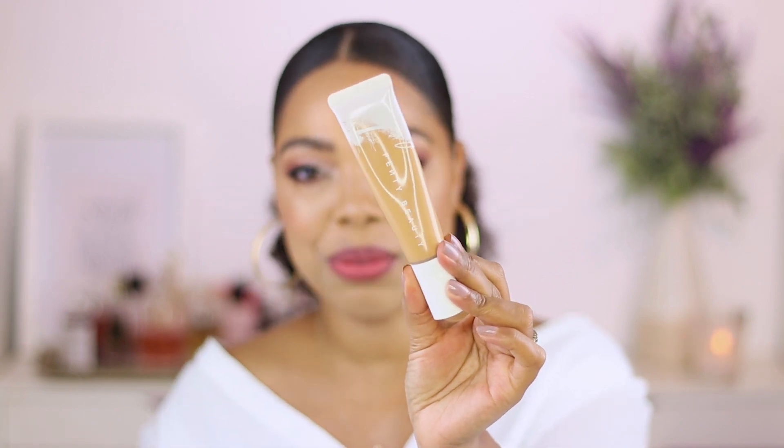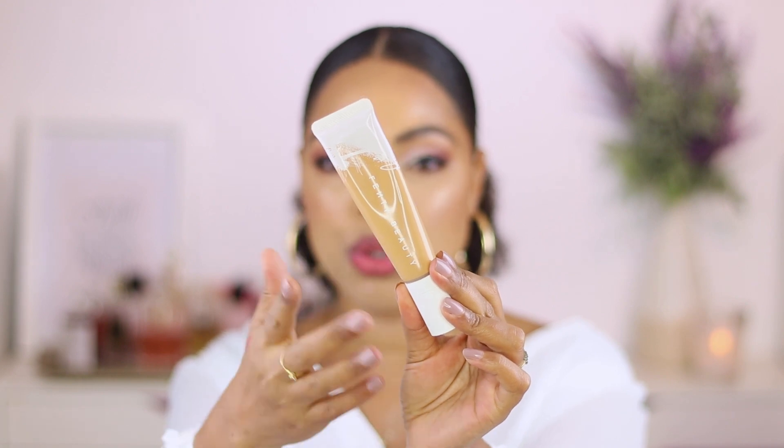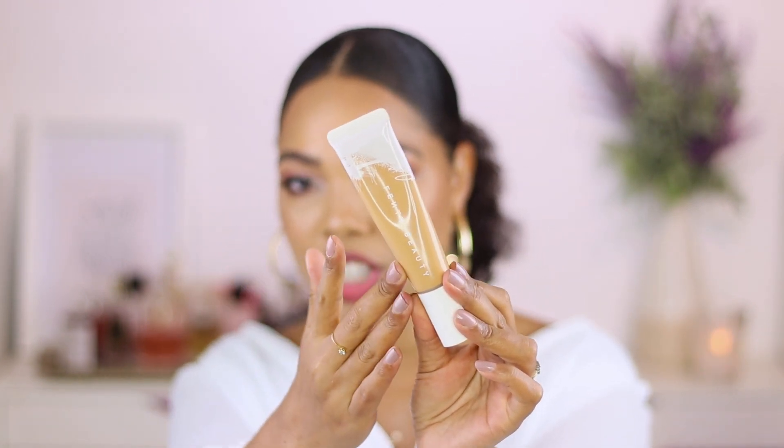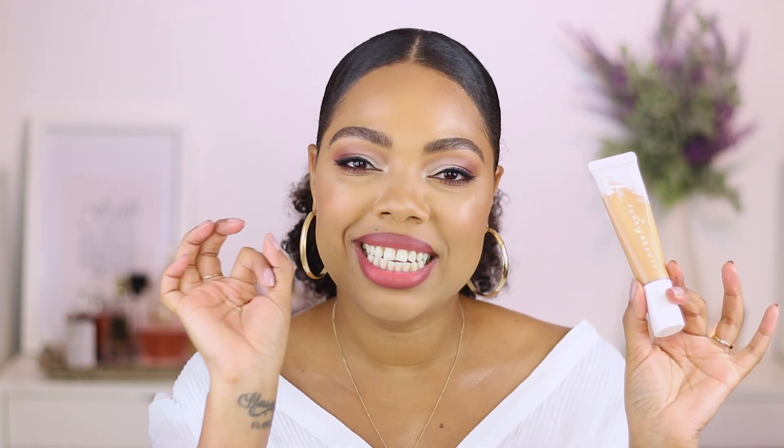I am really obsessed with this packaging. I love the idea of a squeezy tube — it's nude, you can see the color of the foundation, and we have a pump with a squeezy tube. Whoever came up with this design did amazing. It's super convenient to store and travel with — it's not going to break or anything like that. It still looks really beautiful and high-end but more user friendly, more travel friendly, and the pump gives you control of how much product you want to dispense. Genius — absolutely genius.